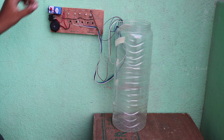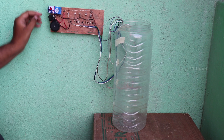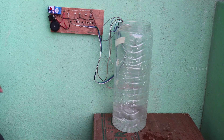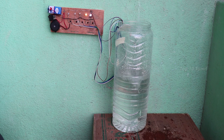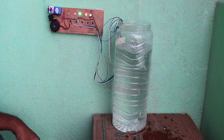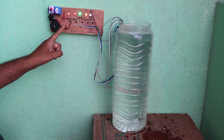Now we can see the testing is perfect. We fix it in the test tank. First, we fix the tank in the box. We can turn on the switch to this box. The box is 20% — we can turn on the first light. Then we turn on the second light at 40%. This box is 60% to turn on the third light. This box is 80% to turn on the fourth light. Finally, the box is full — we can turn on the fifth light and the buzzer sound. If you turn off the fourth light, you can turn off the third light. The tank is full.